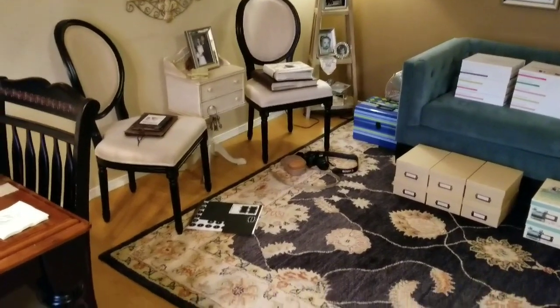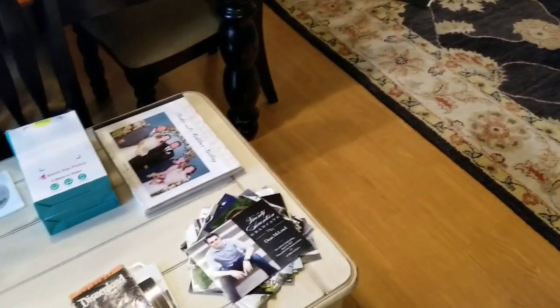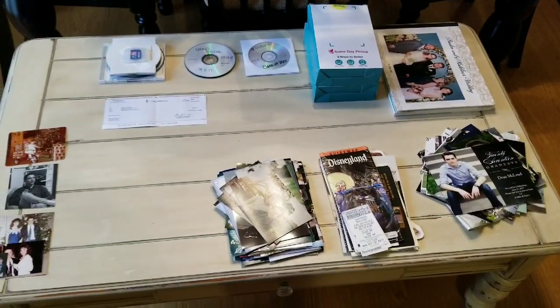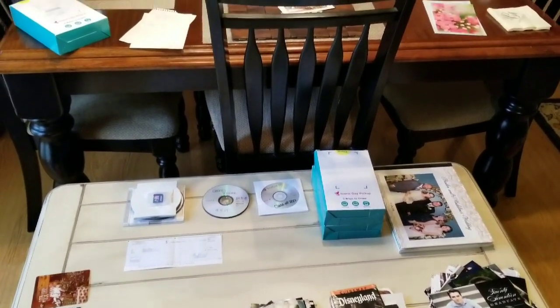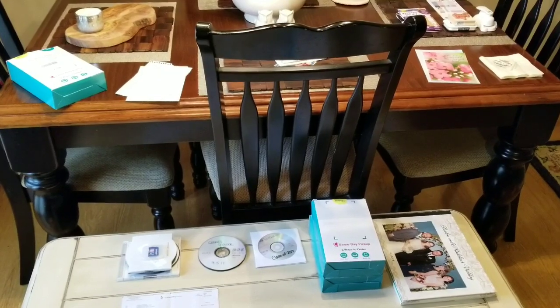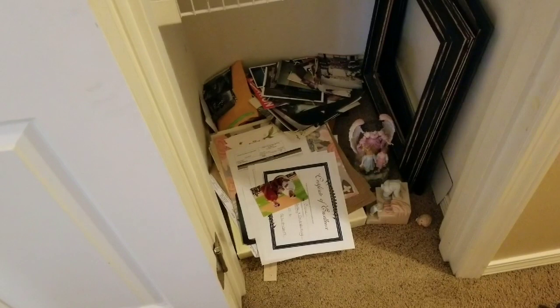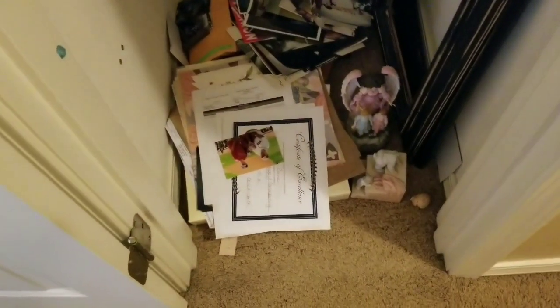I've got organized photo boxes, half of which are empty — I'll explain that in a moment — but there was a lot of photos, memorabilia, and paper clutter that had been collecting without a home. I'm currently in the process of taking all my old albums and converting them into Project Life albums, so these are things I need to incorporate into the albums I've already done.